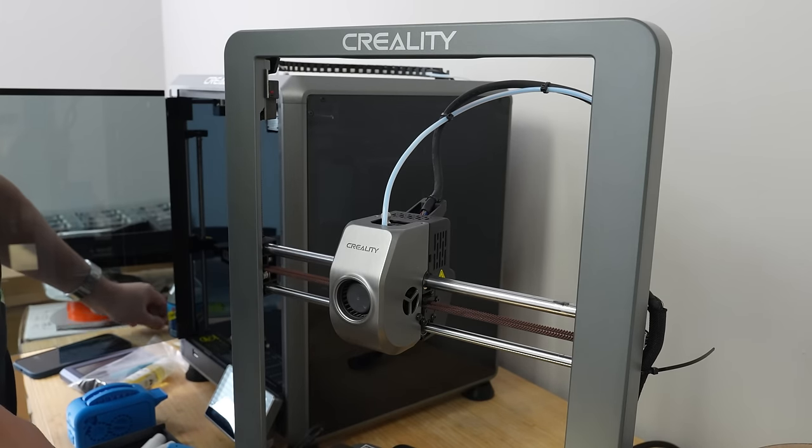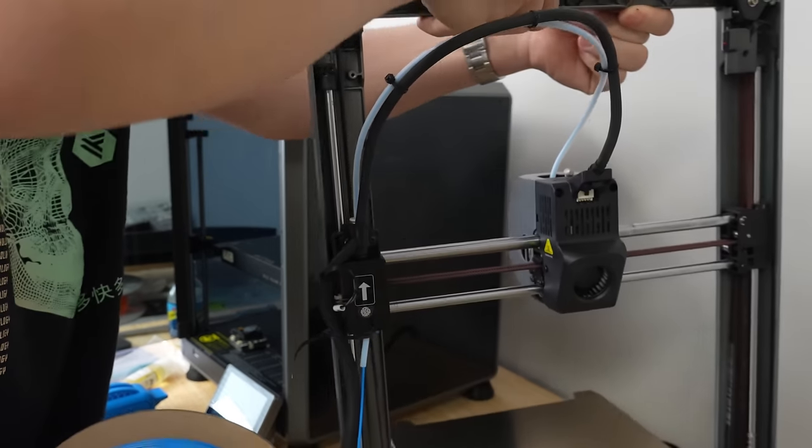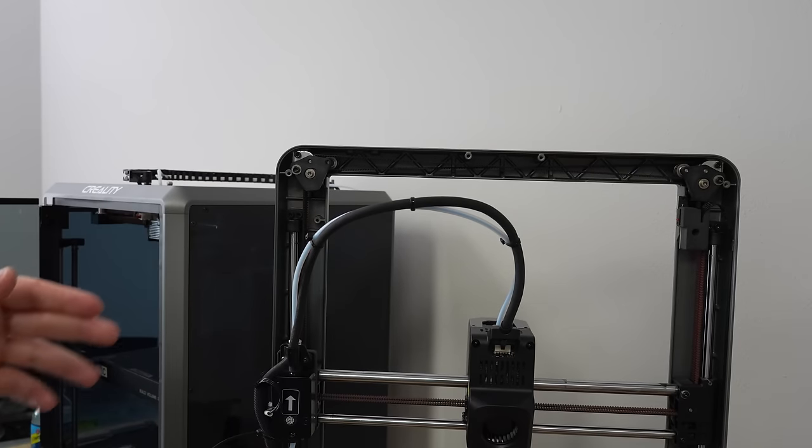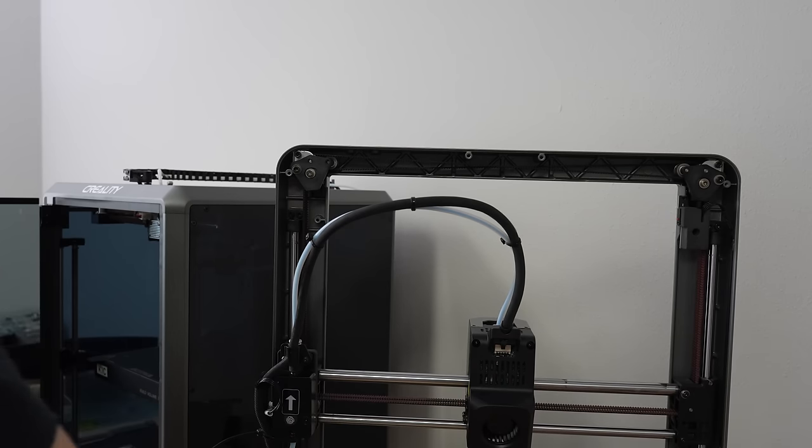Creality will also be announcing a larger version of their Ender 3 V3, the Ender 3 V3 Plus or Max. It's going to be a 300 by 300 millimeter build plate, so just a little bit larger, and it should have the Core XZ construction that the Ender 3 V3 had.